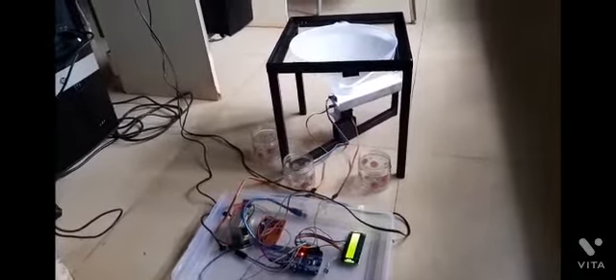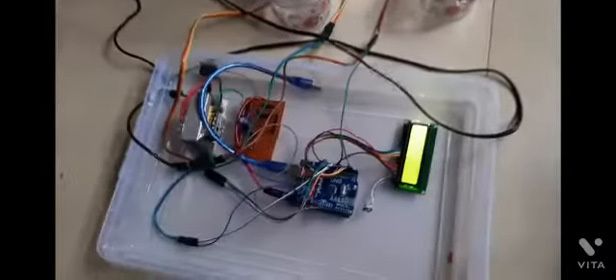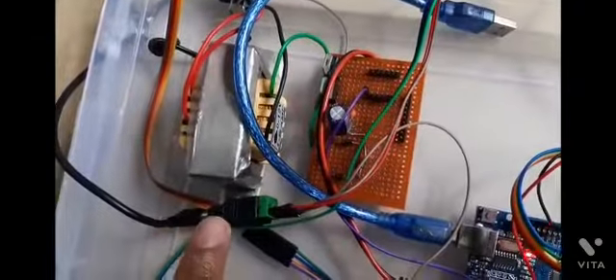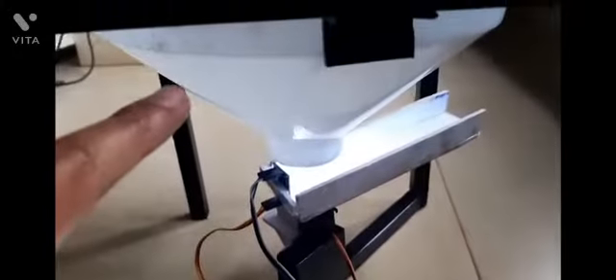This is the setup of our project. The components that we have used are: Arduino UNO, LCD display, a transformer which converts AC to DC current, a stand, a hopper, a TCS-3200 color sensor inside the hopper, a servo motor below, and these are the chambers.